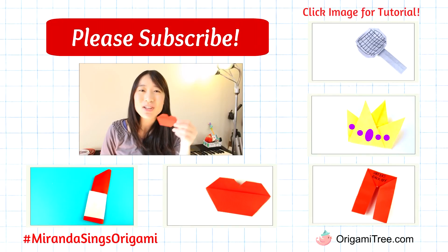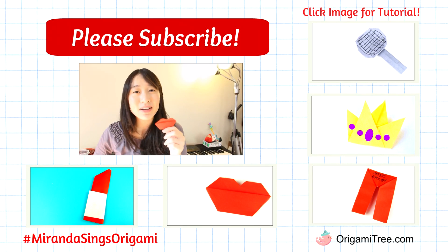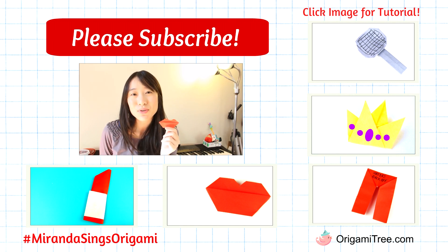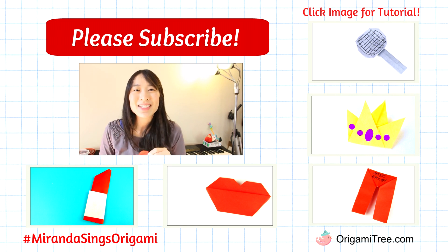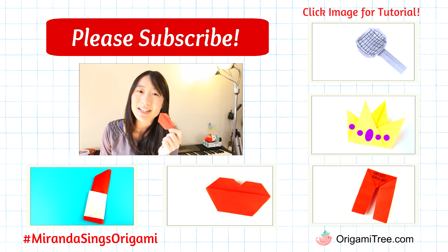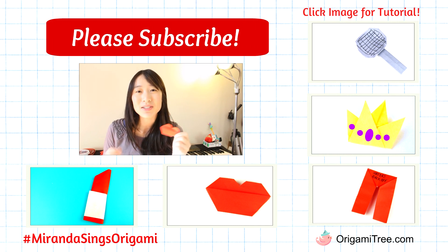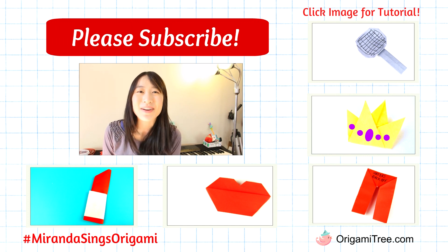Thank you guys so much for watching this origami lip tutorial inspired by Miranda Sings. I hope you guys enjoyed it and found it helpful. Please hit the subscribe button to be alerted when new tutorials come out, and also to check out the other tutorials in the Miranda Sings series as well. If you made this Miranda Sings lip, be sure to take a picture and hashtag MirandaSingsOrigami. Send it to Miranda, send it to myself on Twitter, Instagram, Facebook — my social media links are below. Be sure to do that and I will see you guys in my next tutorial.